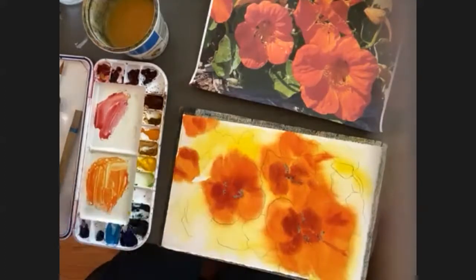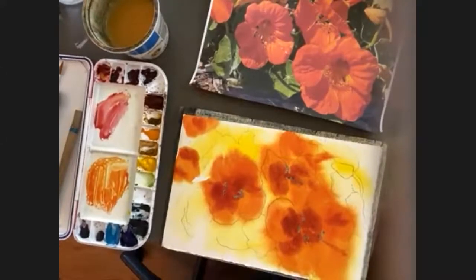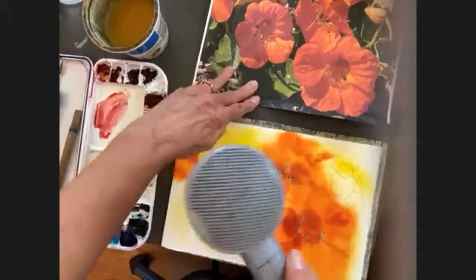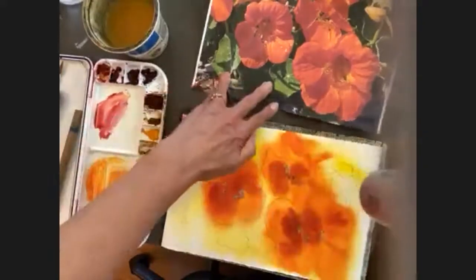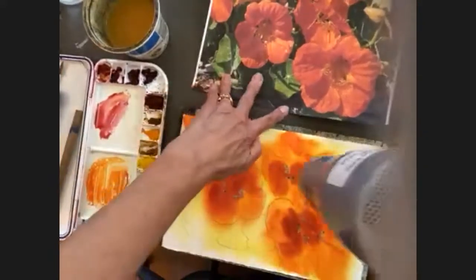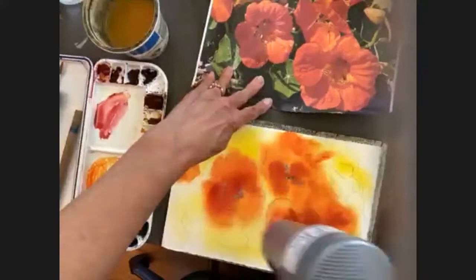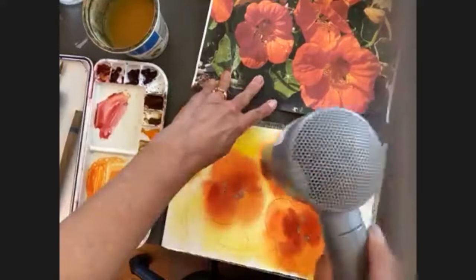So that's a very loose wash. What I'm going to do now is mute and dry it with my blow dryer.